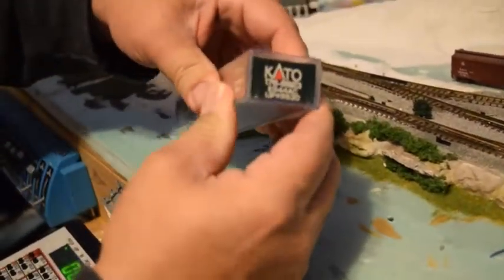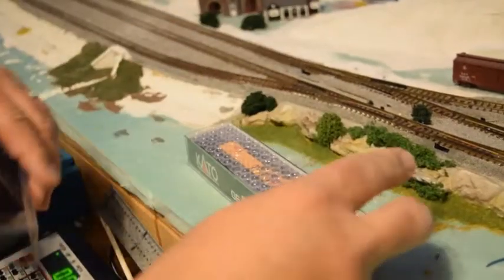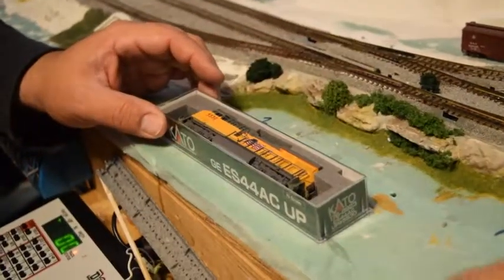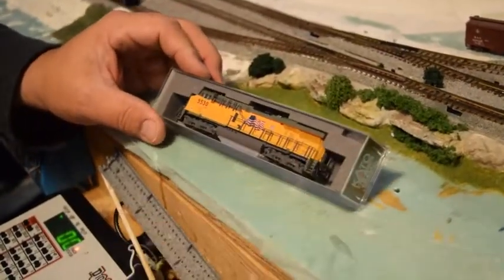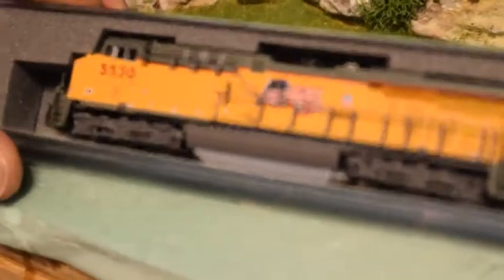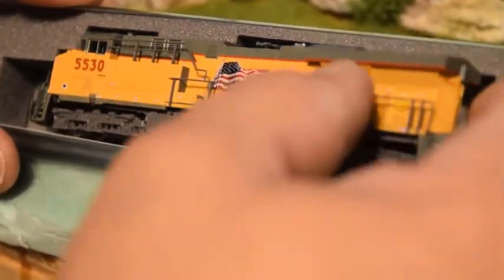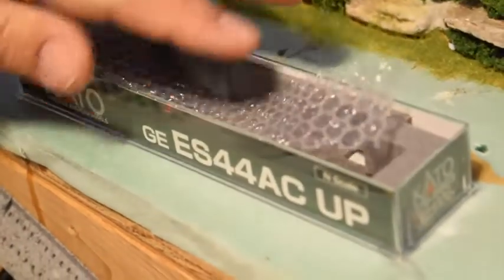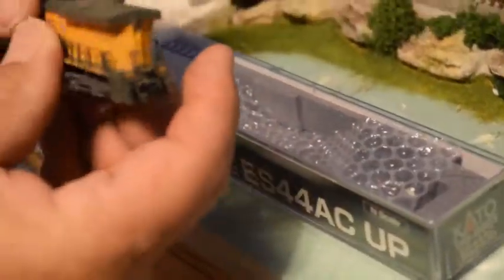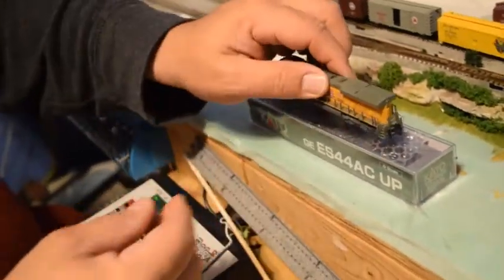So we'll go ahead and open him up. Kato does a wonderful job packaging — these shells are just tremendous. Here he is in the package, never been removed yet. You can see the beautiful flag right on the side. Kato has hard foam packaging all the way around; it's almost foolproof on their engines. I've not had one yet come in bad. That's the protector on the fuel tank there.